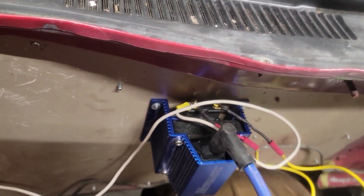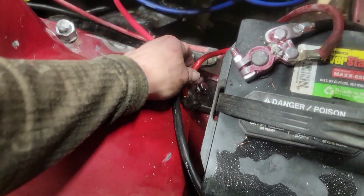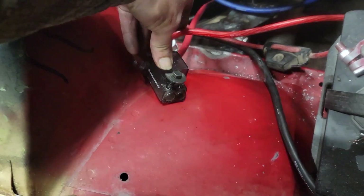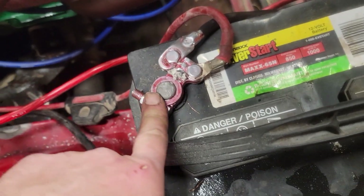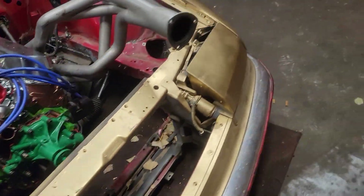Back out here in the shop working on the drag car, showing some progress. It probably looks the same but got the main power wire ran, got the coil ran and grounded. Grounded the battery to the body and to the engine. The ground is all cleaned up and shiny, ran straight to the battery — this is my ground side, my positive side. I'll show you on the inside that it works.